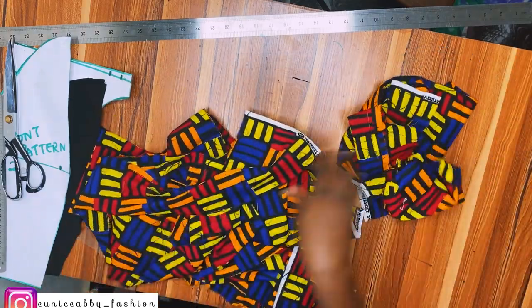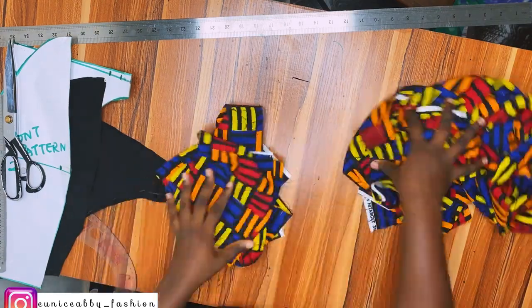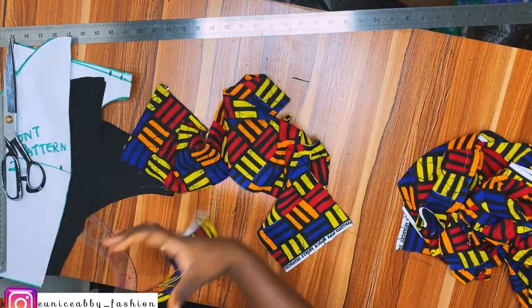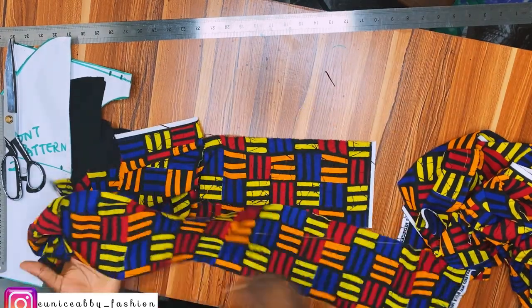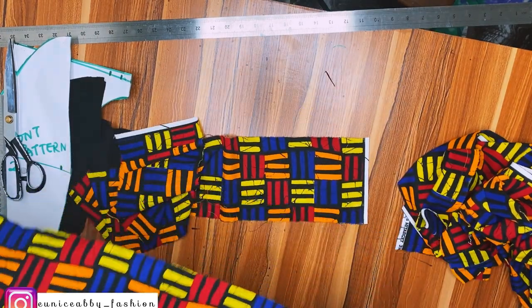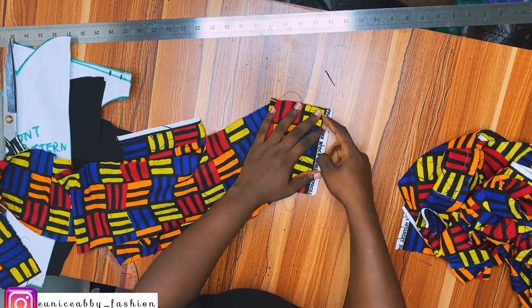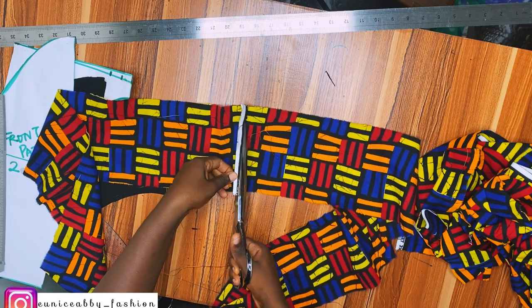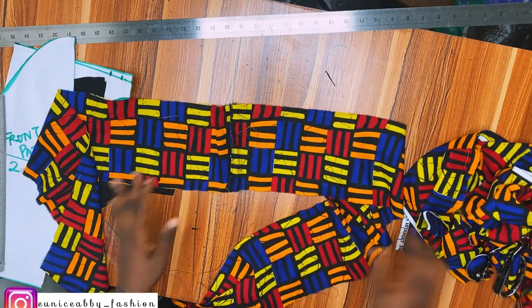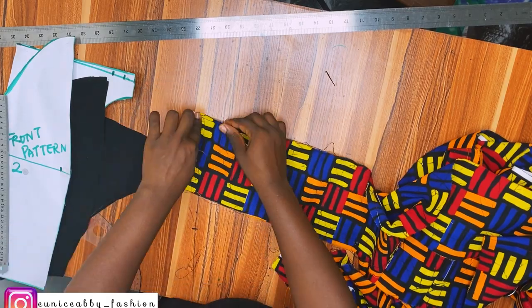I cut out eight pieces — two for each side. After cutting, I'm going to join two pieces together for each side of the ruffle area. I put them right sides facing each other and sew using 0.5 inch seam allowance. Then I cut off the excess allowance.